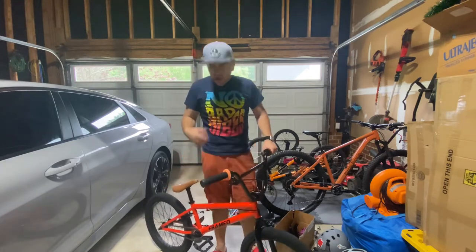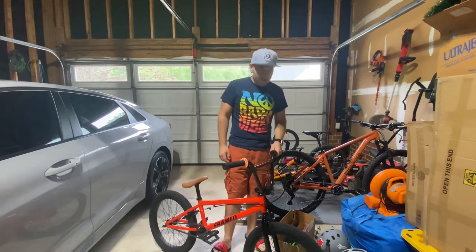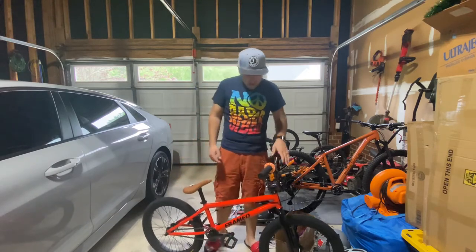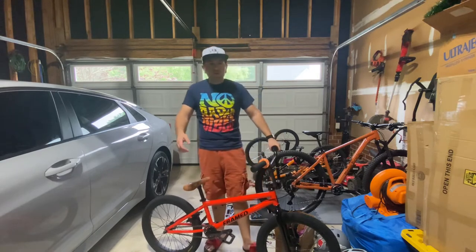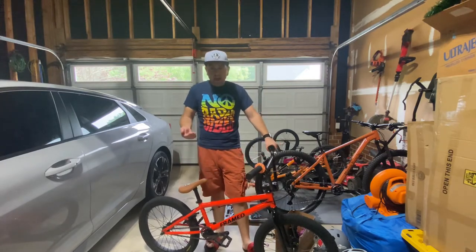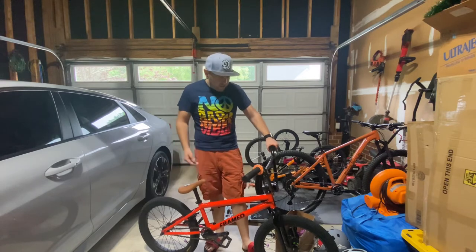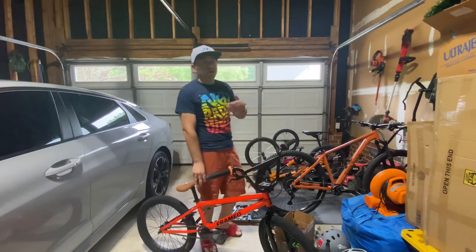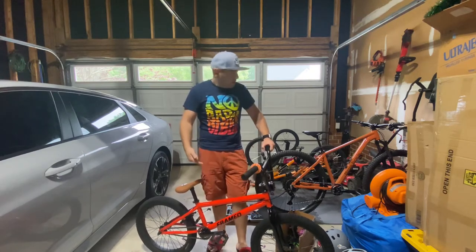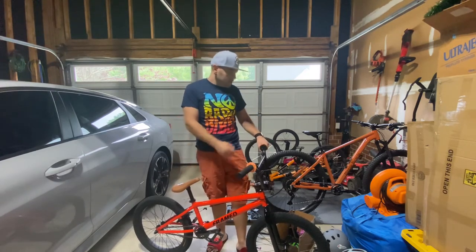Check out for some gnarly vids — I'm going to be shredding this thing at the Capital City BMX race track in Raleigh, NC. Midlife crisis time, but getting back into YouTube. I'm not sponsored at all, I just love bikes. Between me and my son we've got five bikes total: I've got a mountain bike, a BMX bike, and a road bike; he's got a trail bike and a BMX bike.